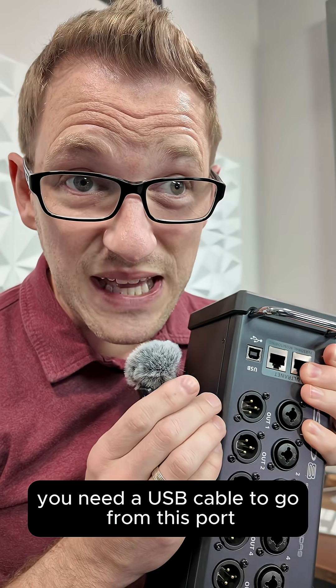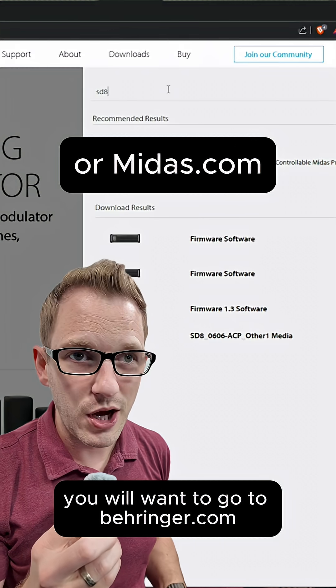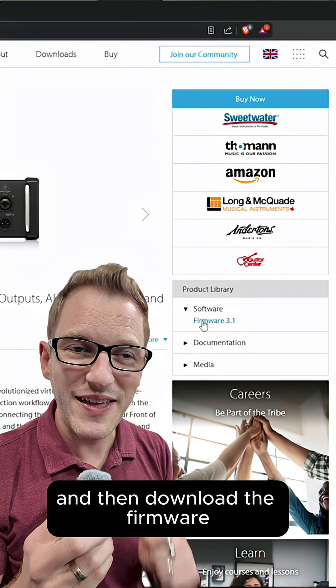To do this, you need a USB cable to go from this port to your computer. Once you find that cable, you will want to go to Behringer.com, search up your specific product, and then download the firmware.